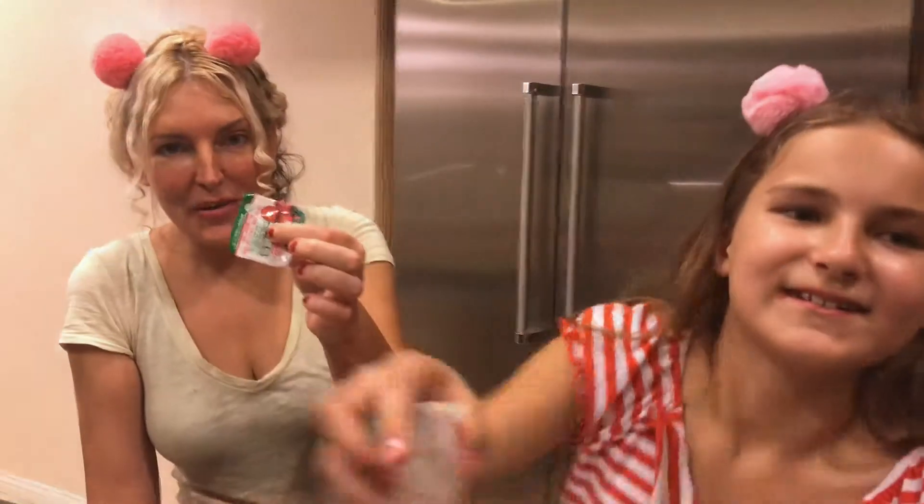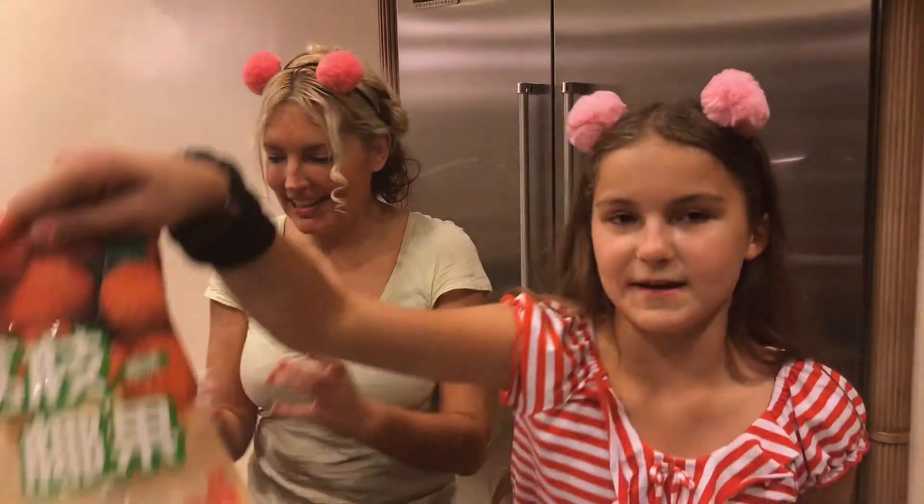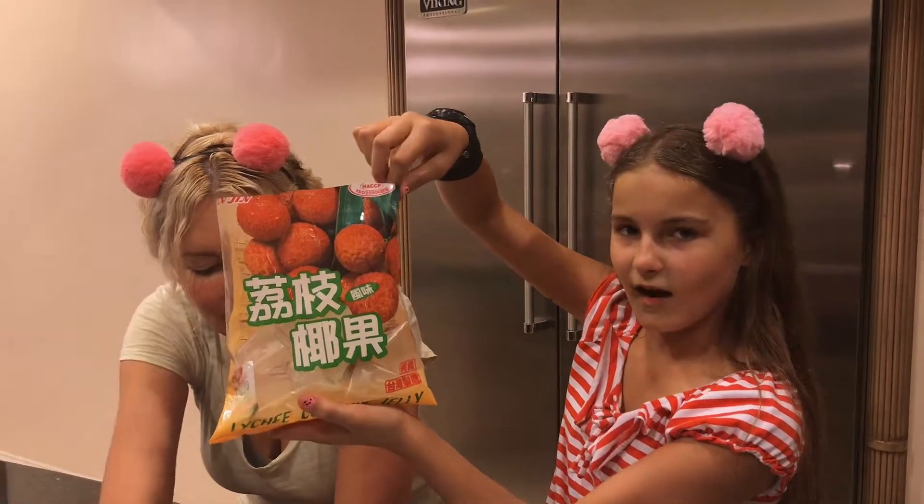I wasn't sure about the sweet lemons, so I decided to be more honest in our critiques, but these are really good — I want one more! These are really, really yummy. I recommend them, y'all.